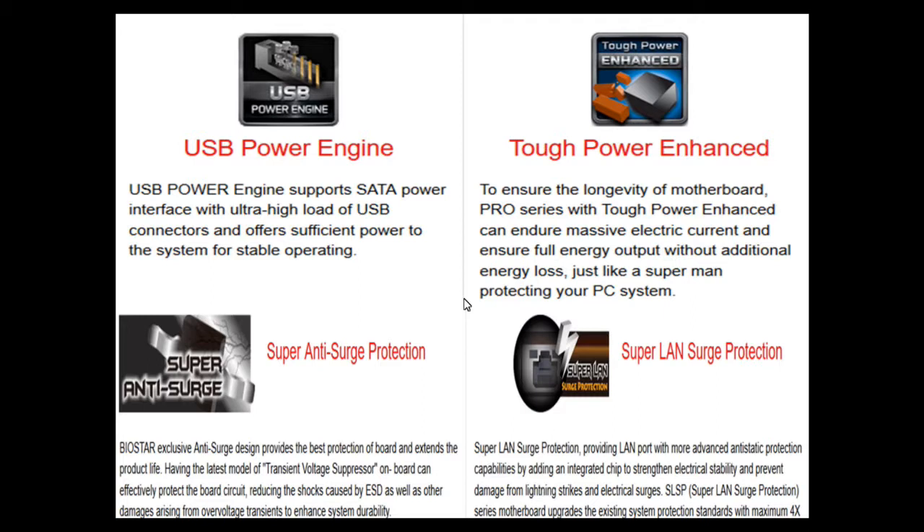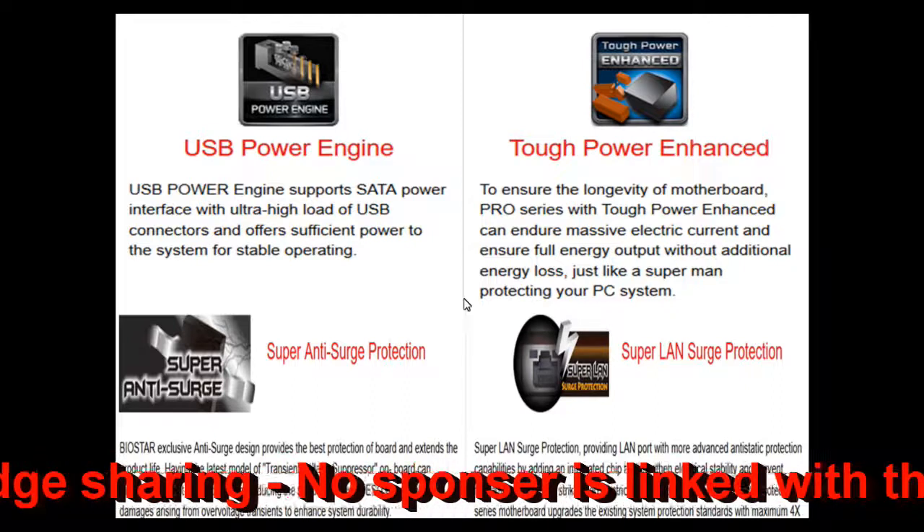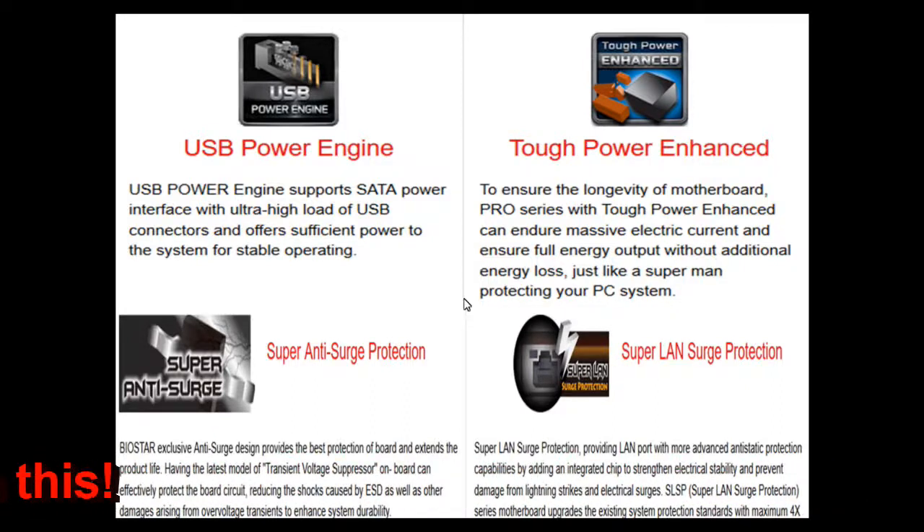The USB power engine supports the SATA power interface with an ultra-high load USB connector, offering sufficient power for stable system operation. This helps maintain both USB connectivity and SATA power supply. The Tough Power Enhanced feature ensures the motherboard's longevity by enduring massive electric current and delivering full energy output without additional energy loss.